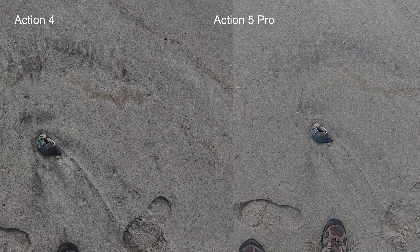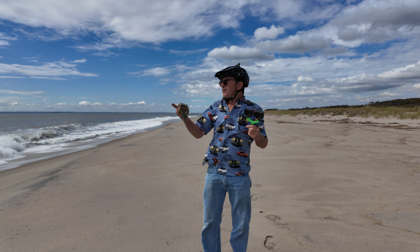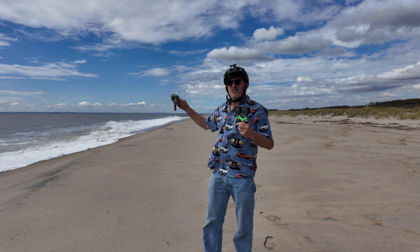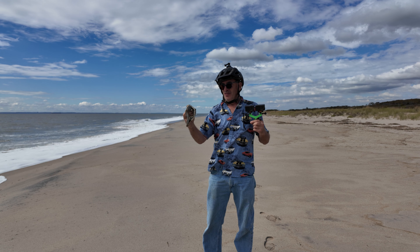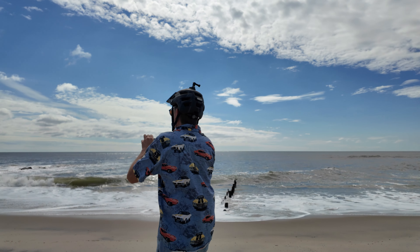I'm out here filming a shell and going to get some shots of the waves. Almost a nice shell here. So let's go film and capture the waves.